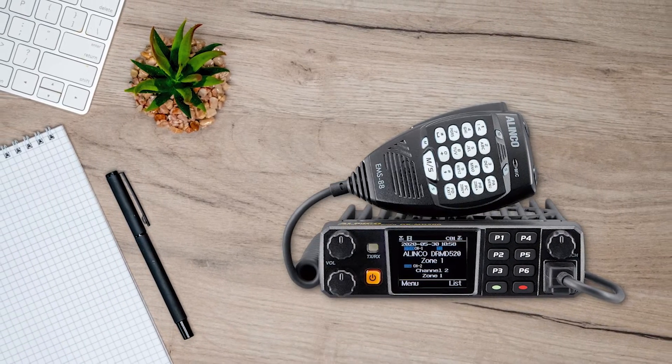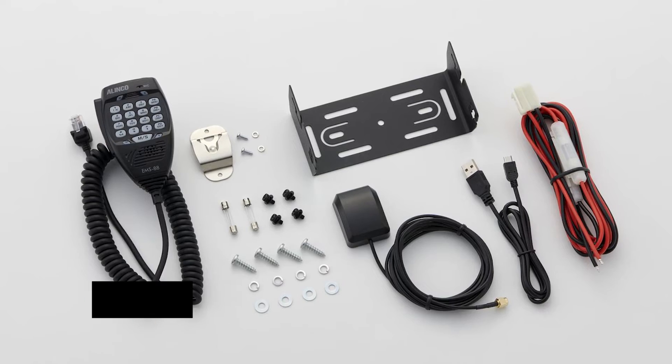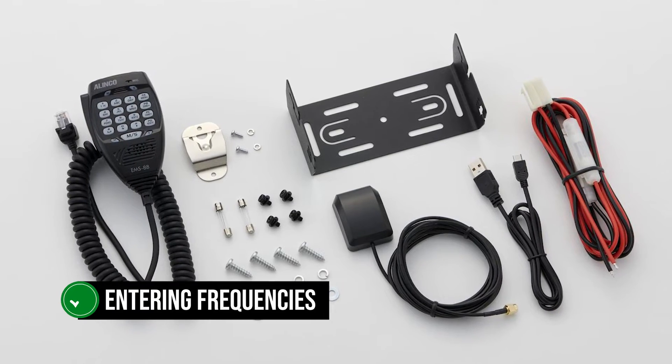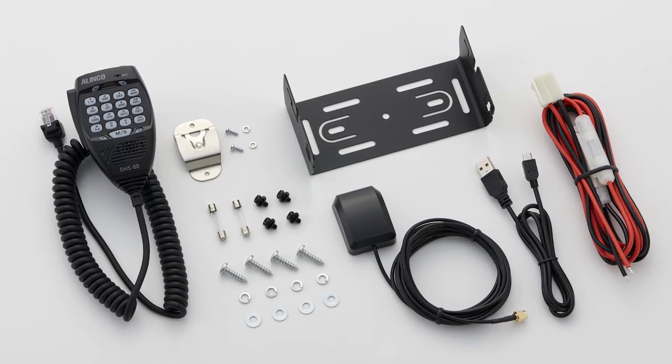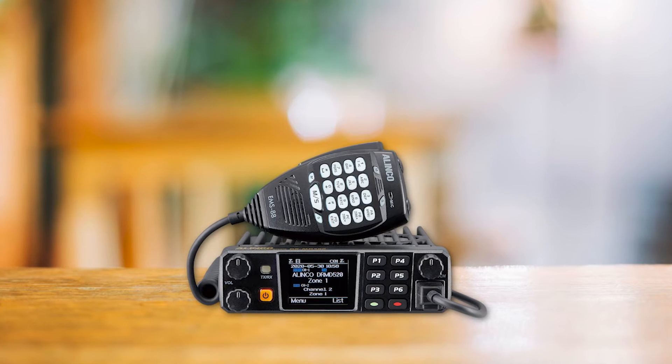The microphone has many function buttons, including a full numeric keypad. You'll need to use the mic for several features like entering frequencies, so it's great that it feels good in your hands and has a nice tactile feel. The PTT button is easily within reach and quite satisfying to use.